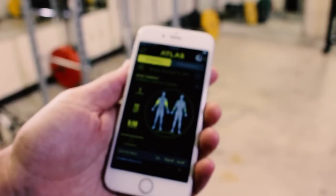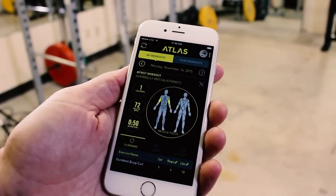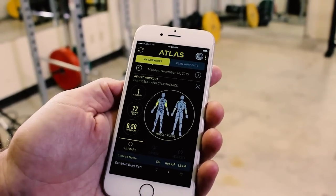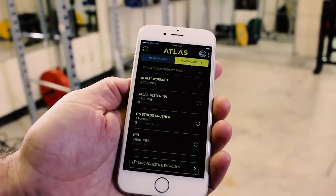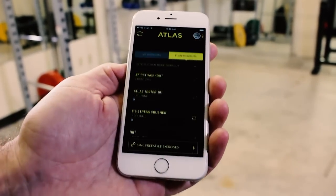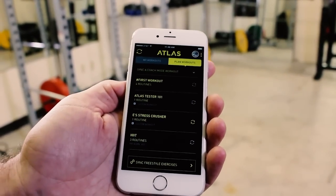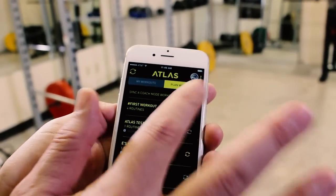Hello, Eric at Atlas again here to do another casual walkthrough. Today we're going to look at coach mode. Here we are on the home screen of the Atlas Wearables app. To get started with the coach workout, I'm going to tap 'Plan Workouts.' Here's a list of all the different coach mode workouts that I can do, and to get one of these onto my wristband, all I have to do is tap the sync icon.